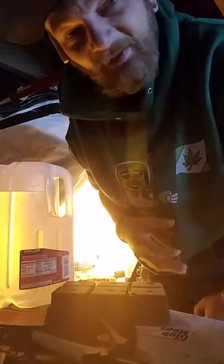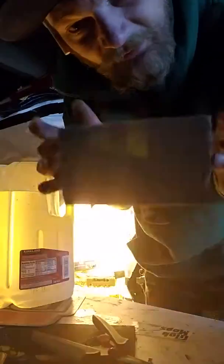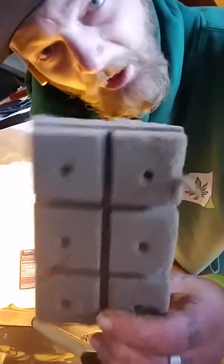Alright, here's my quick little root doodly-doo that I always do for clones. I always soak my Oasis Cube in it for a couple hours before I do it.